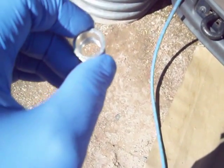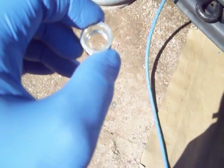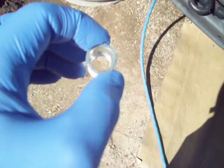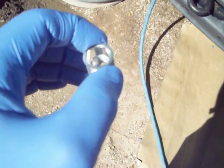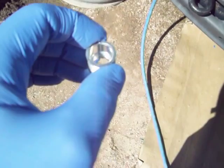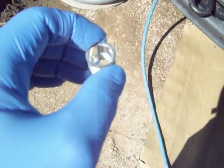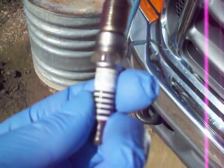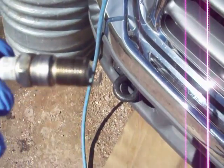I went online to look for plugs, and there are 20 different plugs for this Triton engine. Of them, only one — the Motorcraft — had the shoulder that needed that open space. All of the rest of the plugs are fully threaded the entire shaft. Here's an example: this is an Autolite XP-103, and you can see it's fully threaded, so it doesn't need the shoulder.